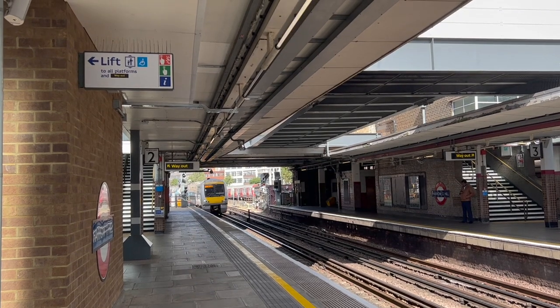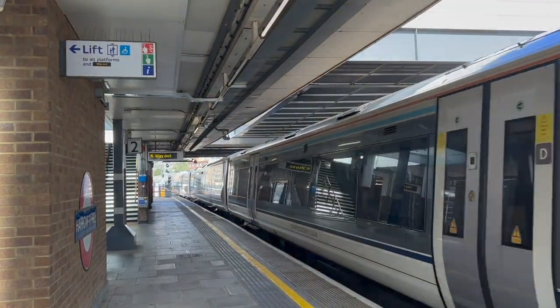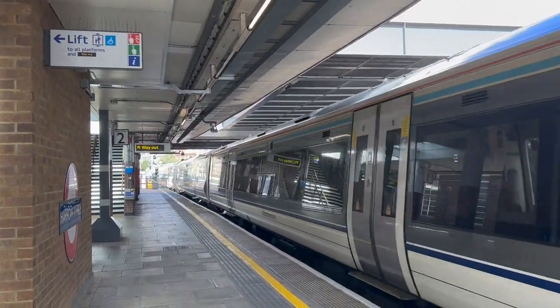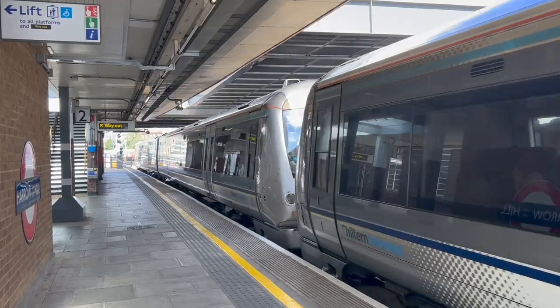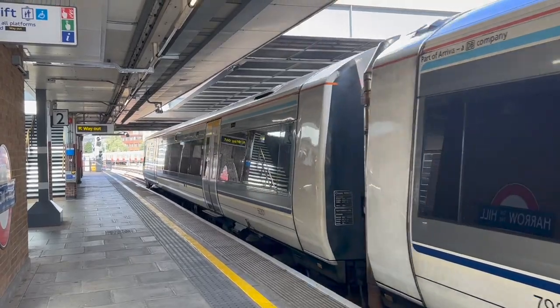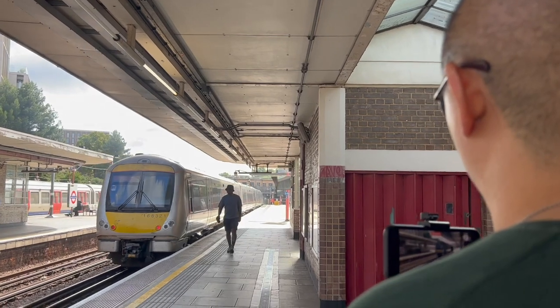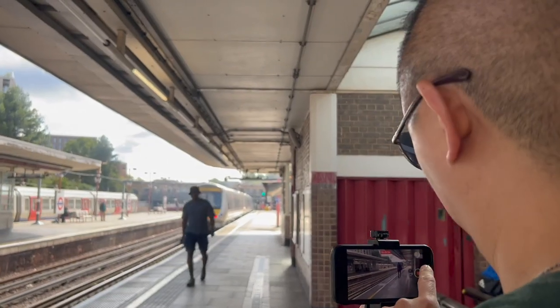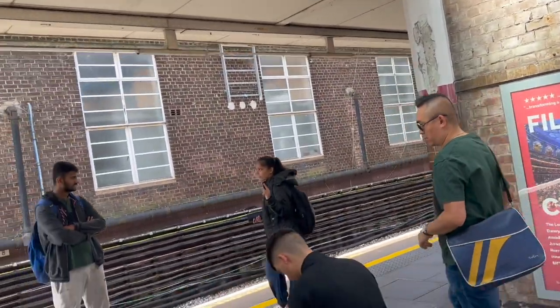This is the London Marylebone service coming in. That's not the one we need, but it'll give us a good indication of where the train probably stops on the other platform. As the Marylebone service departs, our train is due in one minute. That's good. I thought I saw some steam coming off - it's diesel. And here it comes, so let's get into position.